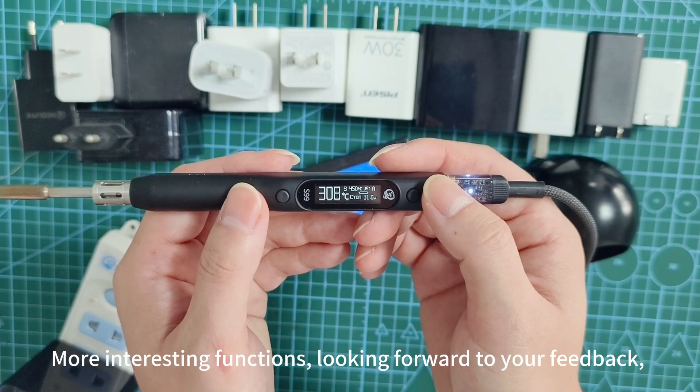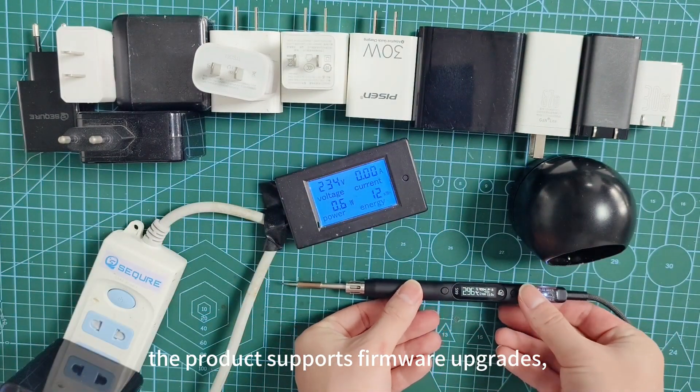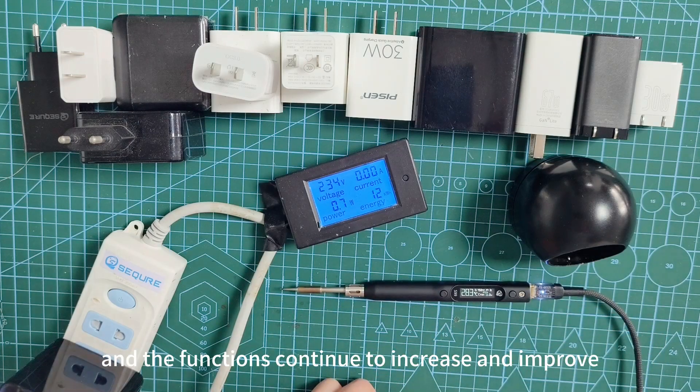More interesting functions — looking forward to your feedback. The product supports firmware upgrades, and the functions continue to increase and improve.